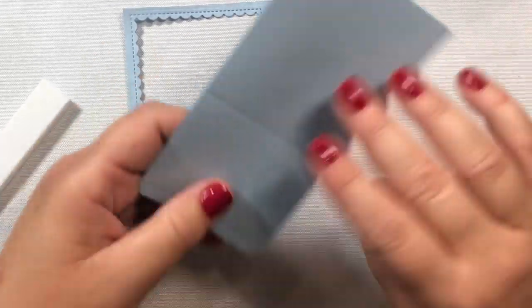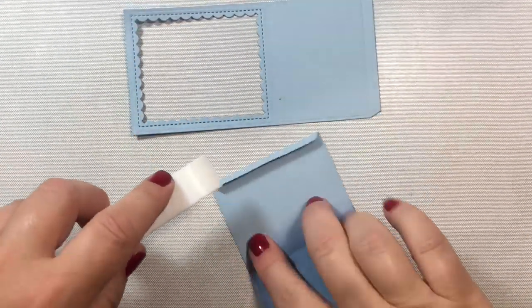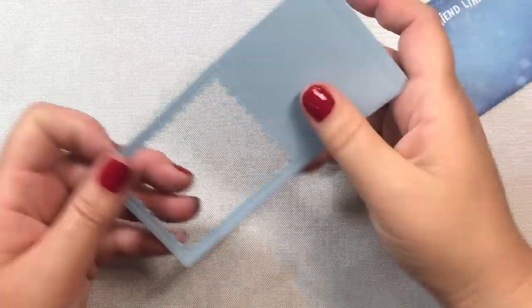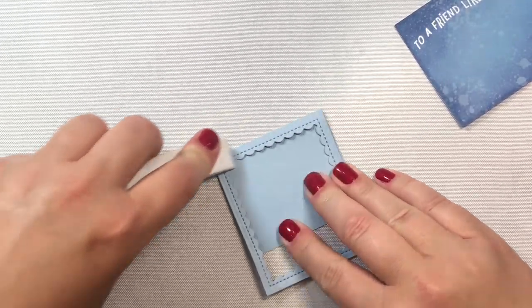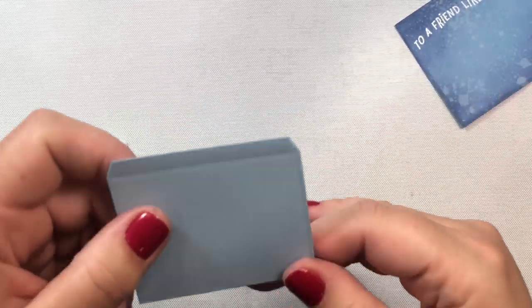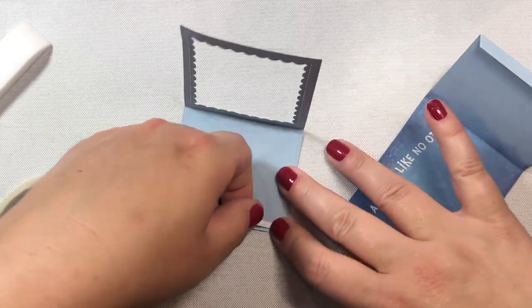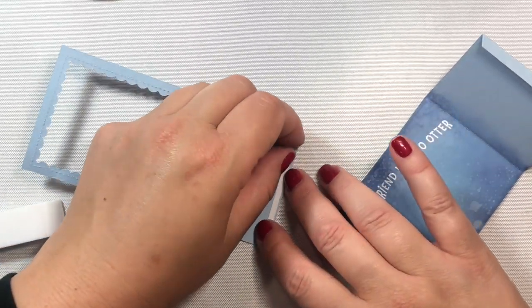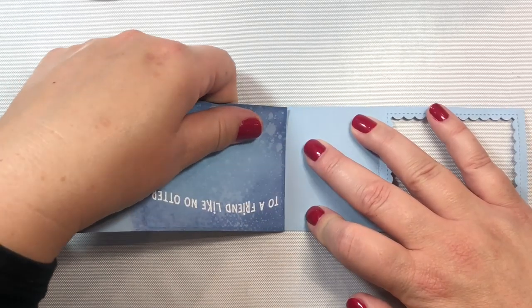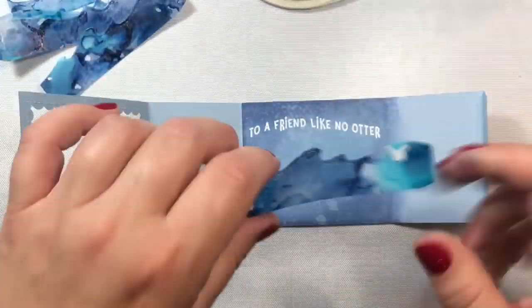Now we can start assembling our card. I'm going to fold at the score lines and reinforce the fold with my bone folder, folding everything inwards. Now it's time to assemble the entire card together — I'm going to put a strip of 1/8 inch score tape on one of the panels, butt it right up against the other panel, and fold in. I'm just trying it out to make sure the box will work, and it does.